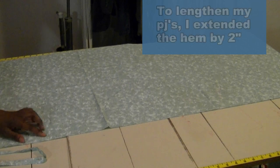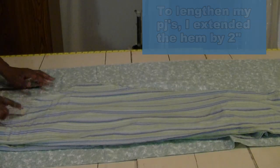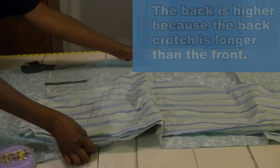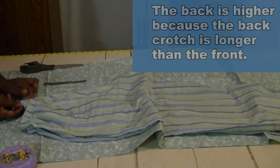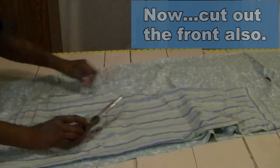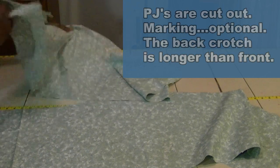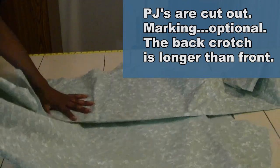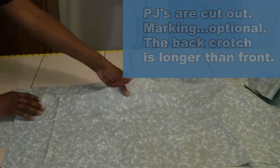When I get to the hem, I made it about two inches longer because these were a little short on me and I want them kind of long. Now the back has been cut and we're working on the front. As you can see, the back is about an inch and a half to two inches higher than the front. Now we've got our pieces cut out — you can mark them if you want, but the way to tell the difference between front and back is that the back crotch is much longer than the front.